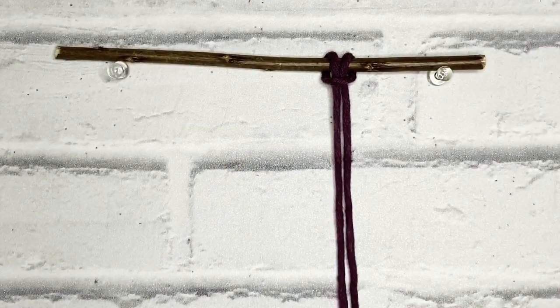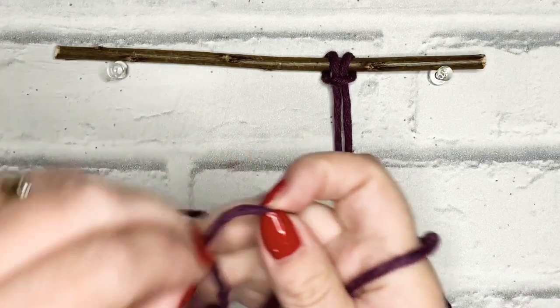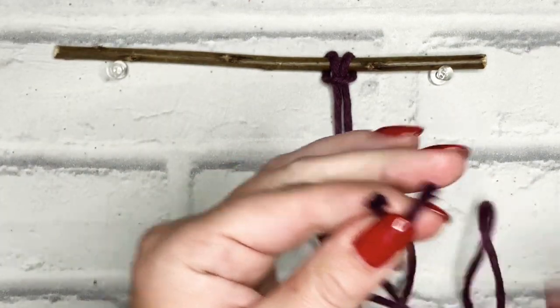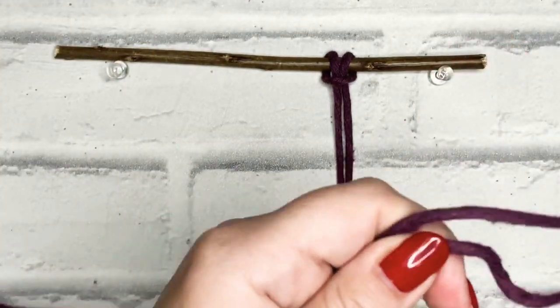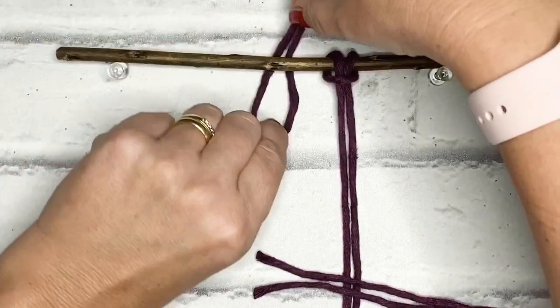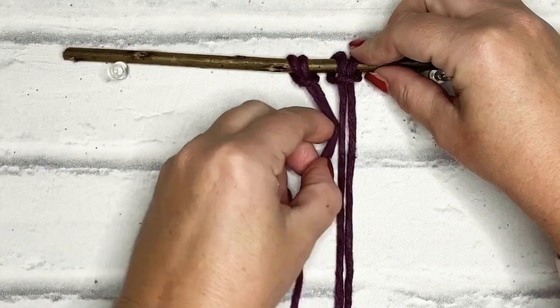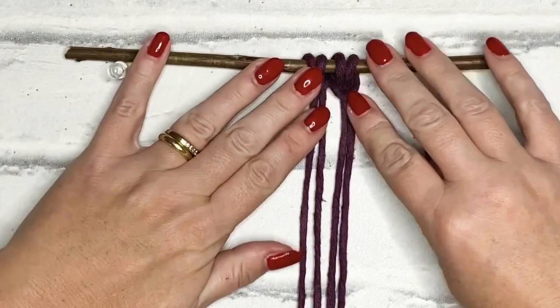I'm going to repeat that with all 12 cords, so if you do the same: make sure the ends of your cord meet together, work to the other end and you've got your loop, loop over your stick, and then pull your two cords through. If you do that now, I'll meet you when we're done.